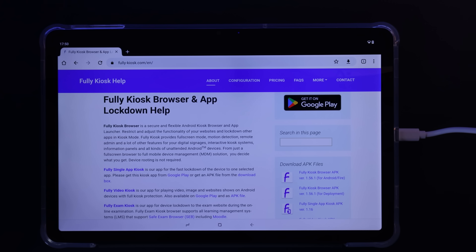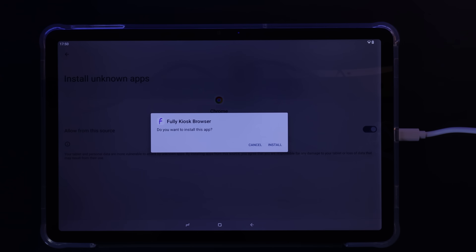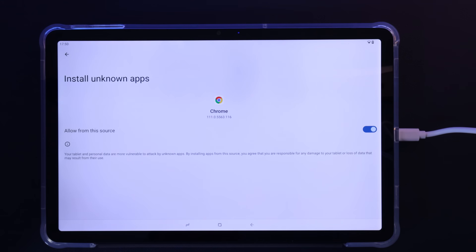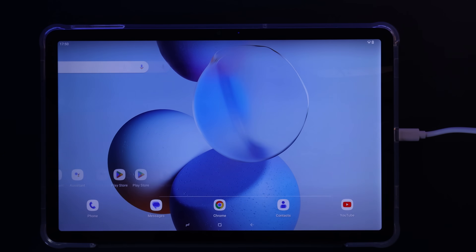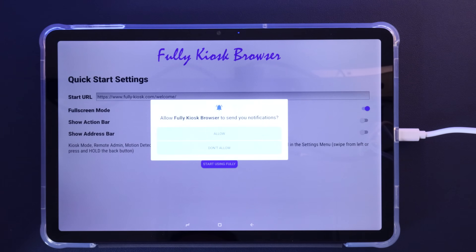Both of these tablets are running Fully Kiosk, which I downloaded from their website and installed on the tablets. It's basically a web browser with a bunch of awesome features designed for running dashboards on tablets. You can use it to lock down your device so that it can only show your dashboard, and you can use the front-facing camera to look for motion to turn on the screen when someone walks up to it.